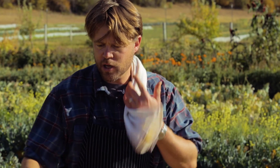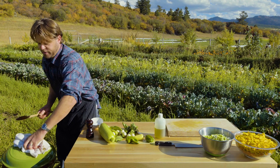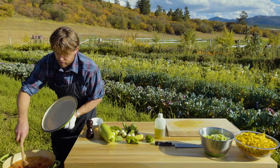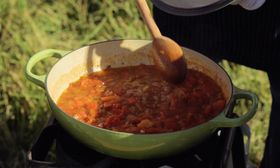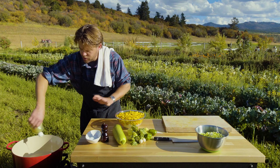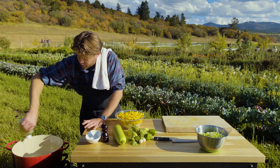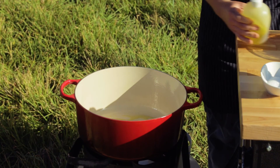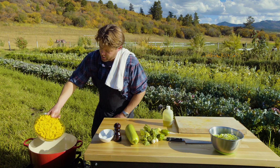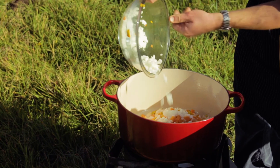Now we're going to go back to our tomatoes and see what they're doing. They've been on for about 15 minutes, they've reduced and broken down, so I think they're ready to come off. We're going to get another pot up here. This whole soup is really fun to make, so enjoy yourself, open some wine, take your time. And then we're going all in — we've got our winter squash, our carrots, our onions in there.